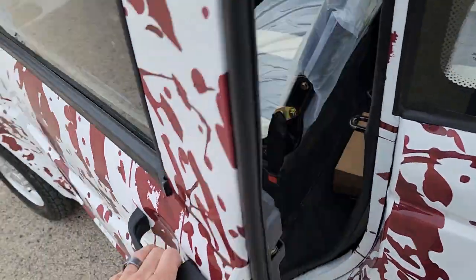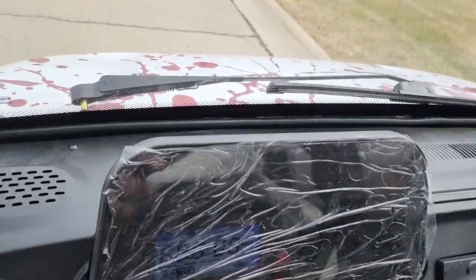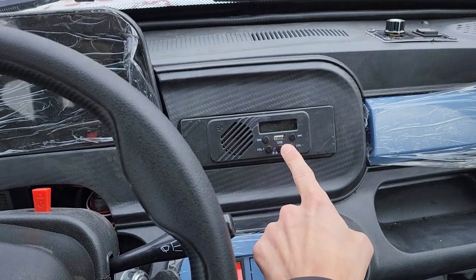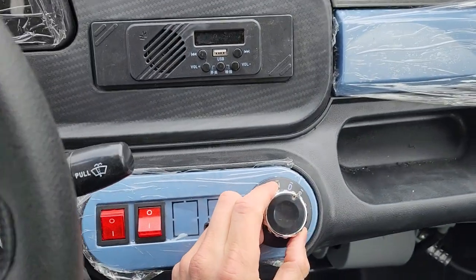We can go ahead and customize this one and ship them nationwide right to your front door. You do have a couple of options: you've got your heat and AC option, you also have your Bluetooth USB — the full nine. This one right here can be shipped nationwide.